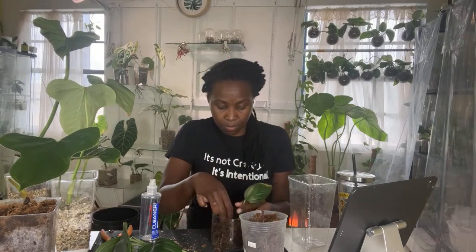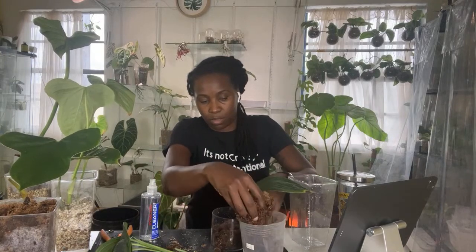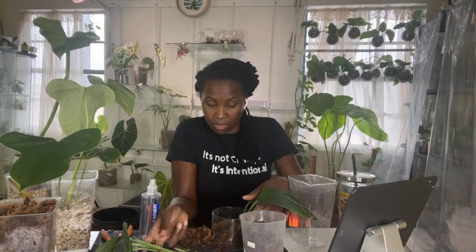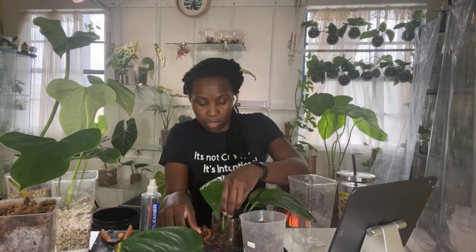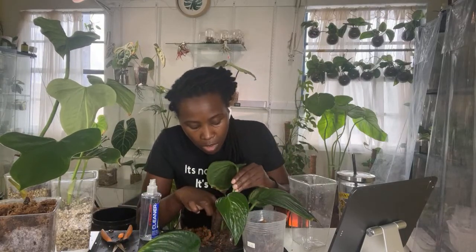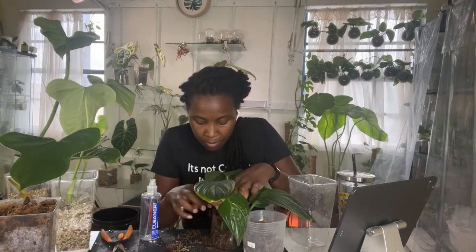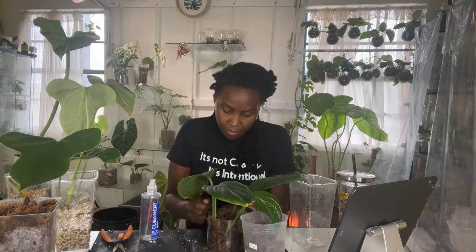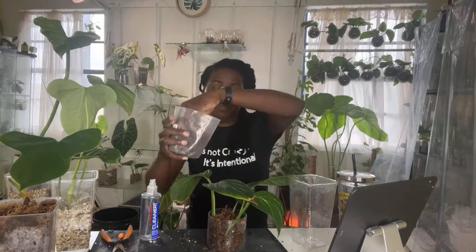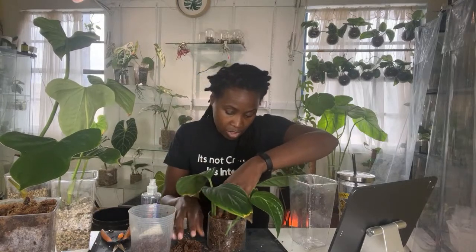I'll put you in here this time. I think I remember why I had you in that other container — because it's deeper. I don't think I've really had sphagnum moss fail me on any plant in particular. With most plants, most cuttings make it. But there's always one or two that end up not making the cut, and that's just normal.